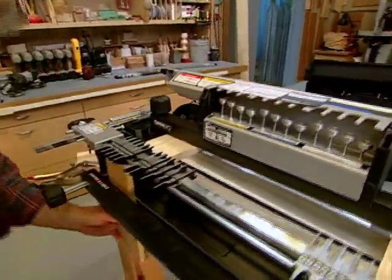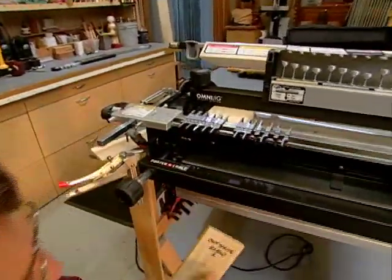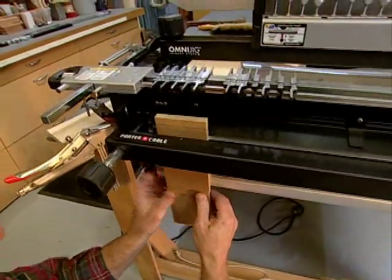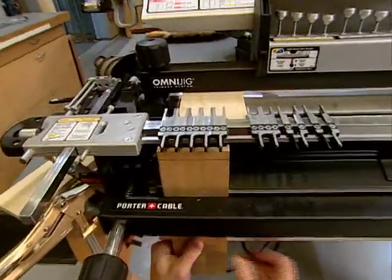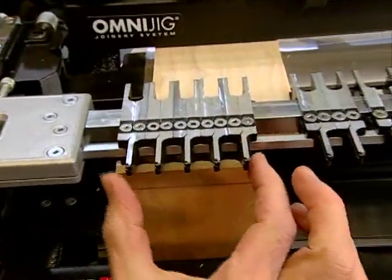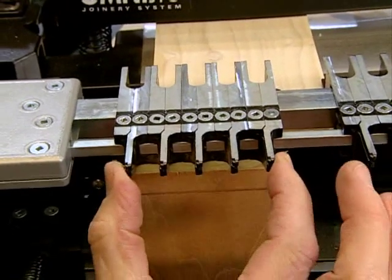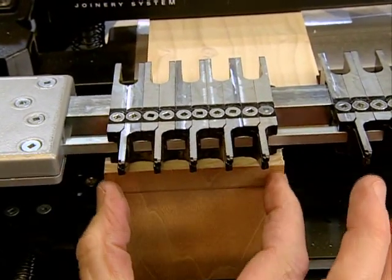Now here's the setup. Take a piece of stock and label it as board number one. The outside of board number one goes against the jig, the side guide, and up against the fingers. Then I can adjust the fingers. Here I'm going to use equally spaced box joints. I adjust the fingers and center them over the board.